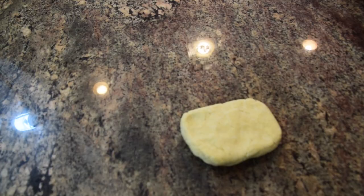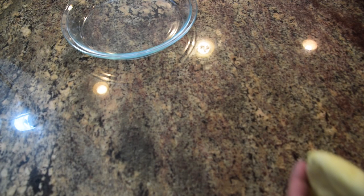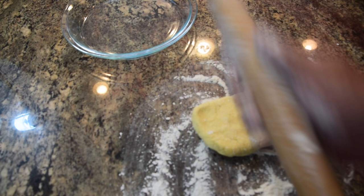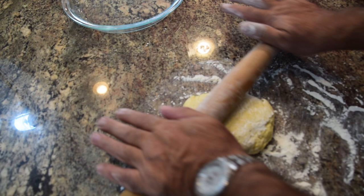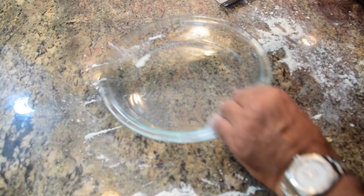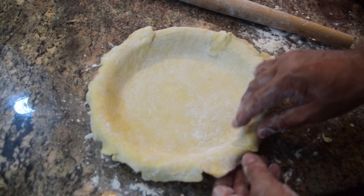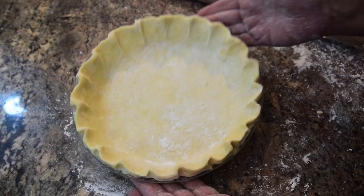I've got my pie dish — I like a clear dish so I can see everything. I'll dust the surface with a little extra flour and roll out the pie dough with a French rolling pin, which gives a nice even thickness. Use a baker's scraper to lift it, then drape it into the pie dish. Position it and create a nice edge around the sides, then decorate the edge by pinching with thumb and finger every inch or so. Absolutely perfect.